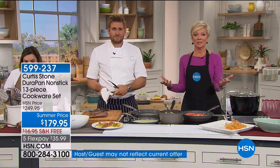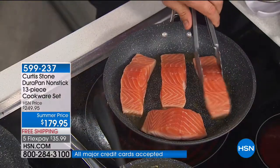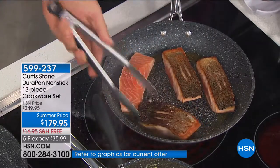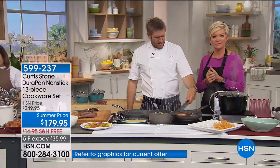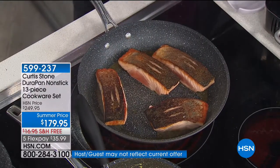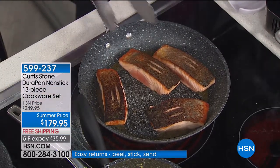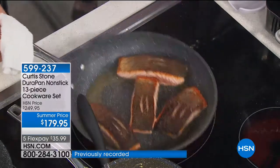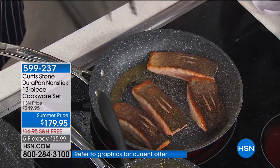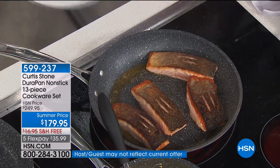If crepe batter doesn't stick, nothing will — we've created a surface that requires absolutely nothing. It'll only take 30 seconds and it's going to lift out. Stephen confirms cleanup is awesome — just put it in the sink, wipe it down, and it's a breeze. Have a look at this crispy skin salmon — that's just the natural oils from the salmon. You really start to learn this when you cook in the DuraPan: even with no oil added, you still get oil coming out of the food.